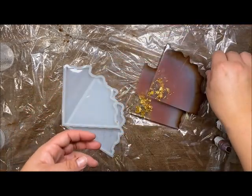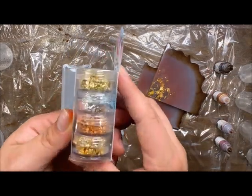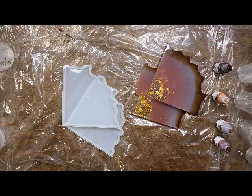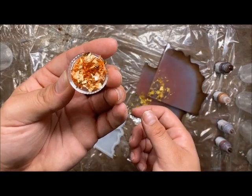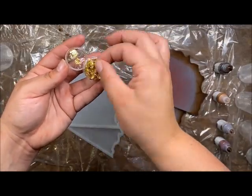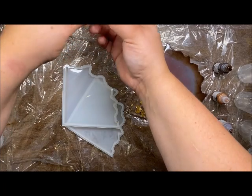Another thing I'm using today is these foiling flakes from Color Pour as well — it comes with two gold, a copper, and a silver. These are really fun. I do prep these ahead of time and pull them all into tiny pieces, otherwise you're going to have resin all over your hands and it's going to come out in a big clump and be very difficult to work with.